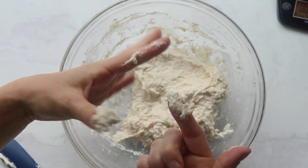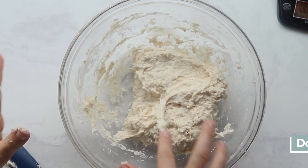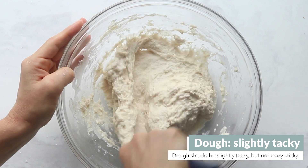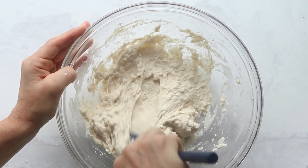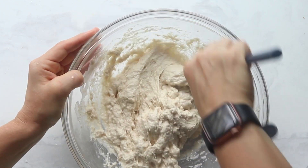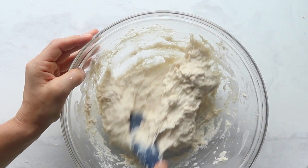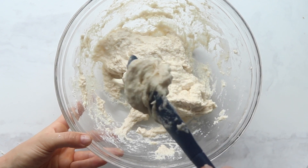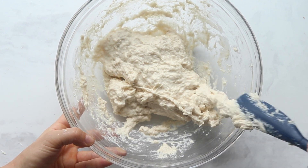The dough should slightly stick to your finger but not excessively. If needed, you can add a little more water or flour — just make sure you mix it in fully to incorporate it. Luckily this dough is also pretty forgiving, which is why we think it's a great introductory recipe.